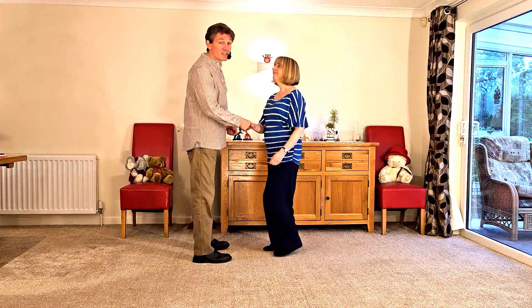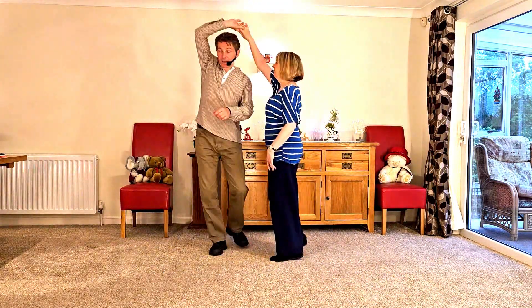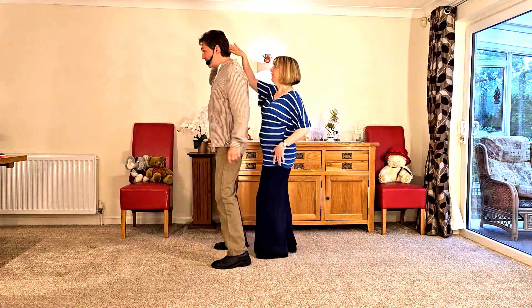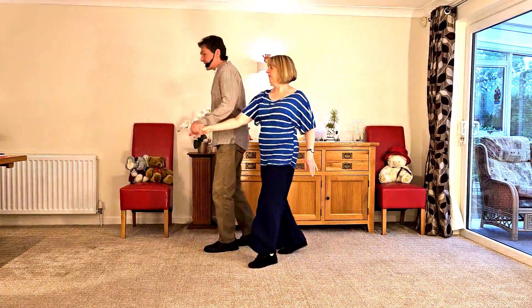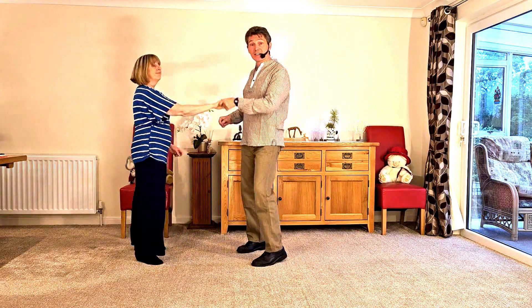It looks like this. It goes: seven and eight, one, two, three, four, five, six, seven, eight, one, two and three.